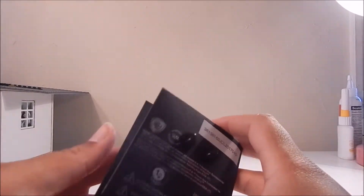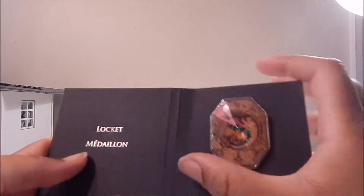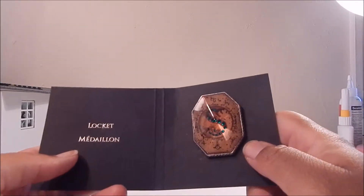It just has the two prongs on the back, but really cool design. And as usual, it's a decent size as well. I love that.